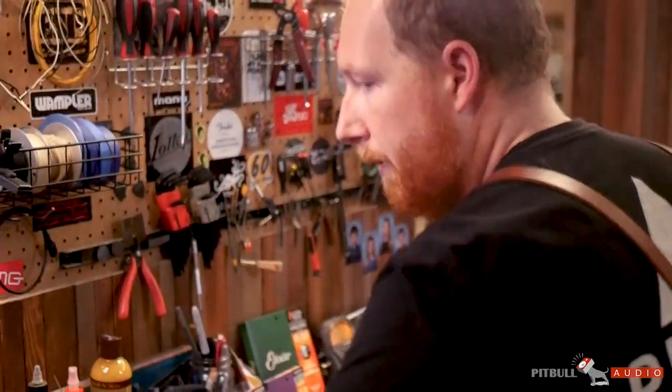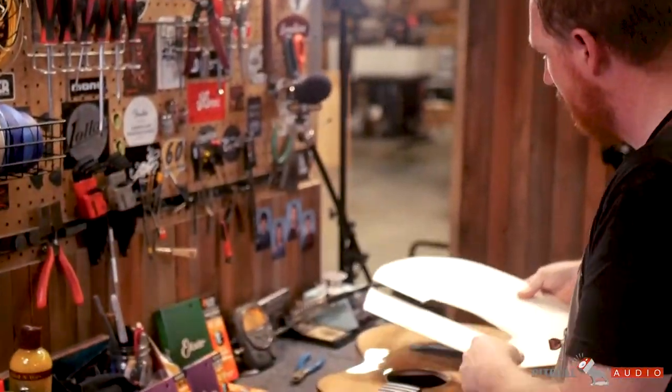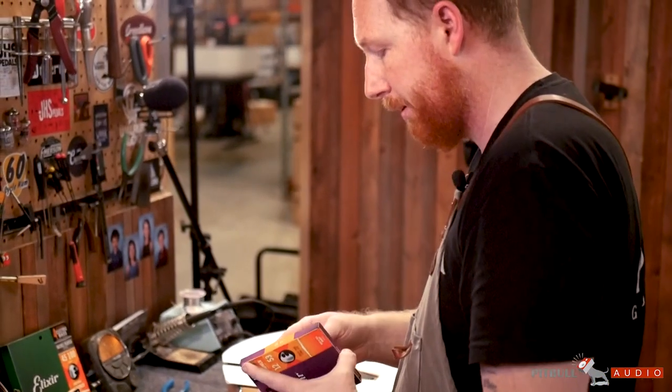So we're going to use a guard that we have made out of poster board, set it here, and we're going to jump into our restring.